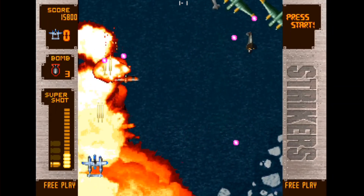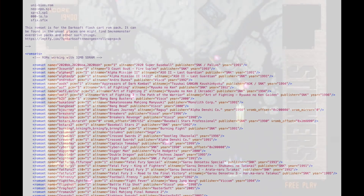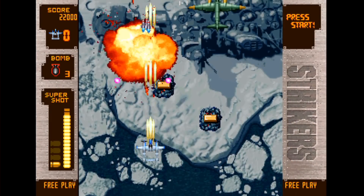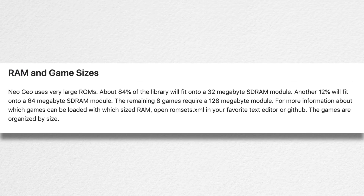There is a great file included with all the other stuff you'll download for the Neo Geo core that will give you an idea as to which games work with different memory capacities. According to the project's GitHub page, you will be able to run about 84% of the full Neo Geo library with only the 32 megabyte module. There's another 12% of the library you'll pick up on the 64 meg module, and if you want full compatibility, the 128 will deliver an additional eight games, including the two we just looked at. So if you are going to upgrade your MiSTer, you may as well get the 128.